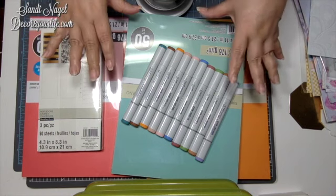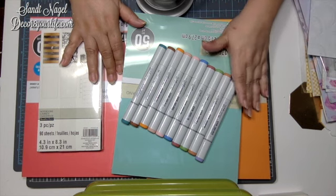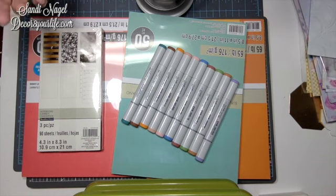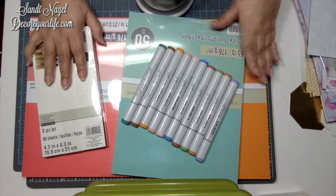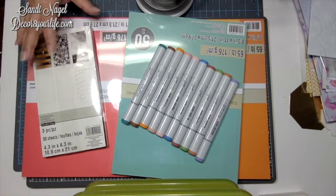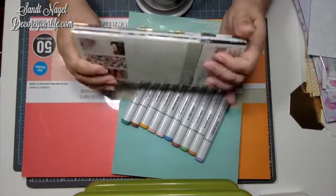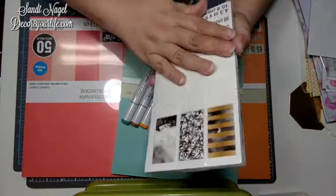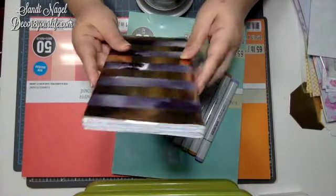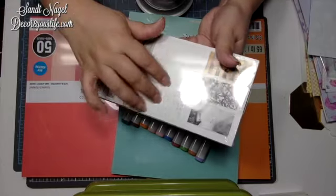I wound up getting these paper packs — well, they're cardstock — because they had this buy two get one free sale. Plus, I shopped in their clearance department and I wound up with a couple of Traveler's Notebooks inserts that I thought was a fair price. As far as the covers, I really don't care about the covers of my inserts because I've got tons of scrapbooking paper and I can always cover them. What I'm shopping for in these is actually the inside — how the sheets are.